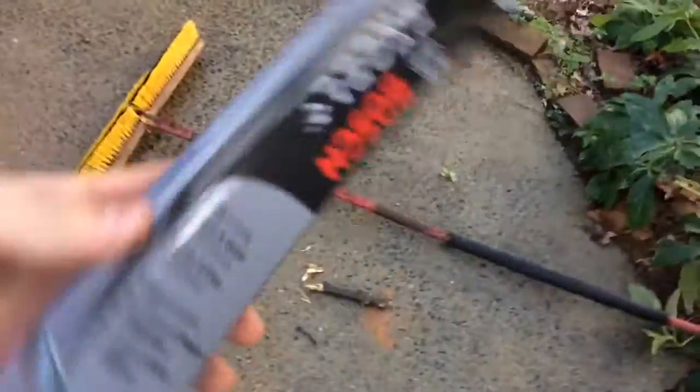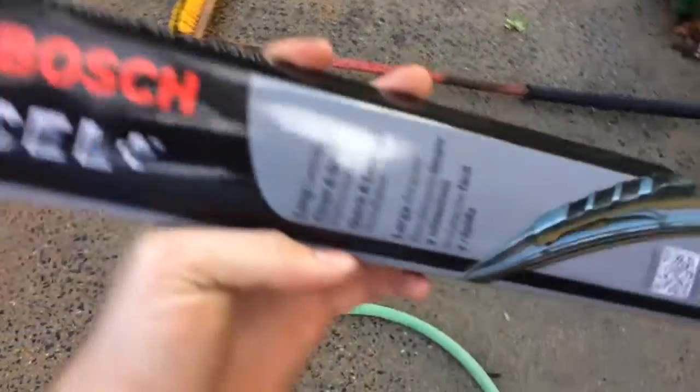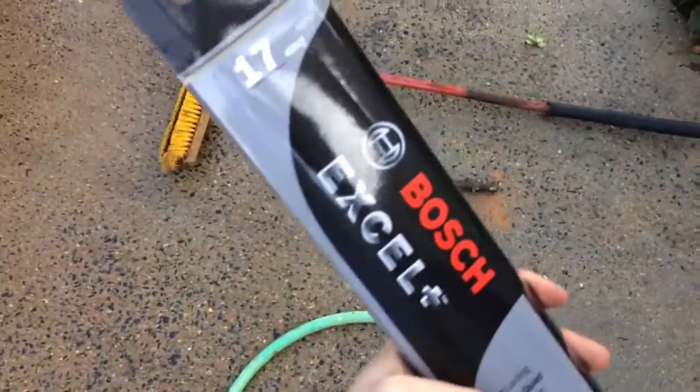Alright guys, quick video for today. I'm installing these Bosch wipers — they're Bosch Excel Plus. I don't know if I pronounced that right, but there you go. It's size 17; I don't know what that means, but that's the size that you need for the Toyota 4Runner. I assume it goes along with most 4Runners, but this is a 2002 Sport Edition.